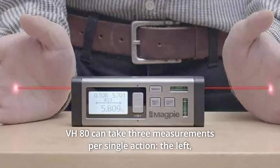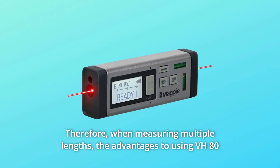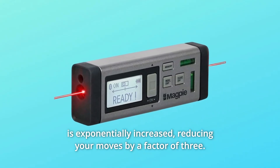The VH-80 can take three measurements per single action: the left, right, and total combined. Therefore, when measuring multiple lengths, the advantages of using the VH-80 are exponentially increased, reducing your moves by a factor of three.